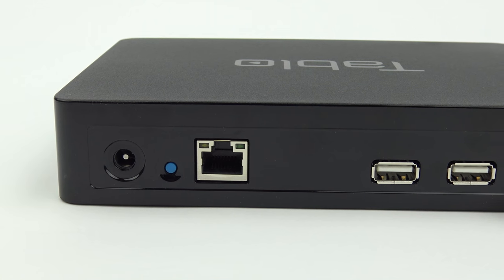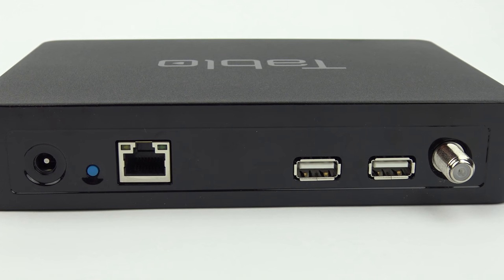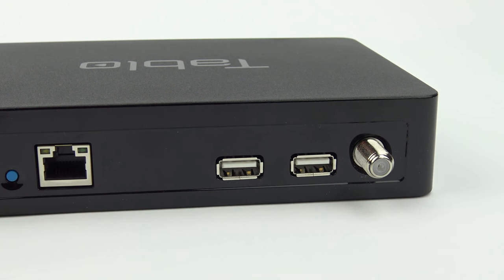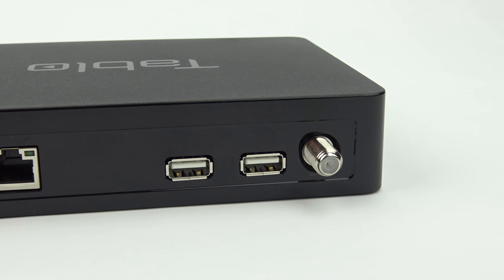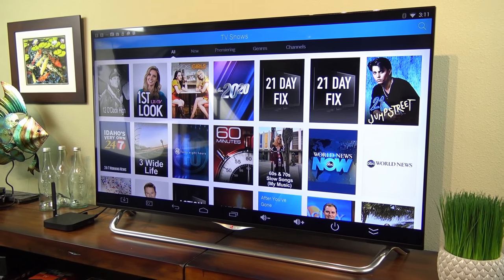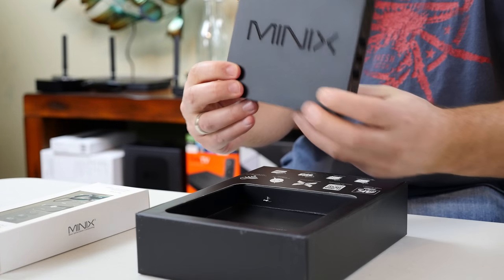Now let's take a look at some of the ports on the back. From left to right you have the power port, reset button, ethernet port, two USB ports, but the Tableau will only accept one hard drive at a time currently, and you have the antenna signal port. Now that I've got the Tableau all set up, I'm going to give you a demo of it on this Android media player from Minix running a close to plain version of Android.